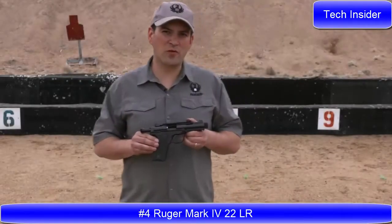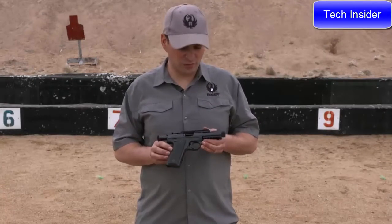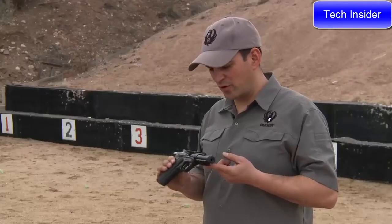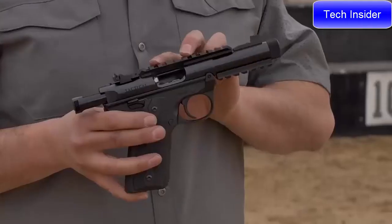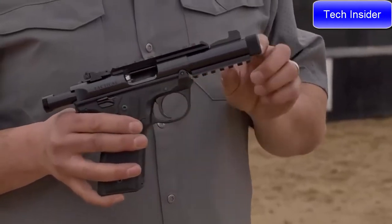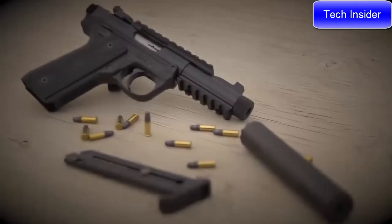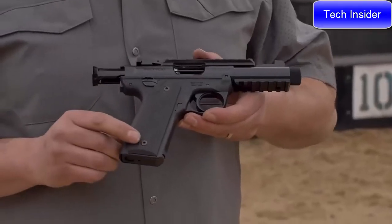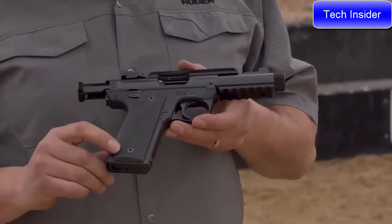New in the Mark IV line is the Ruger 22/45 Tactical. The 22/45 Tactical features Picatinny rails both on the top and bottom of the barreled receiver, so you can add lights and lasers underneath and have an optical sight on top. You also have a fully adjustable rear sight. The 4.4-inch barrel features a half-28 threaded end, perfect for use with the Ruger silencer or other muzzle accessories. This model features the 22/45 grip angle, which matches a 1911, and has rubber grips.